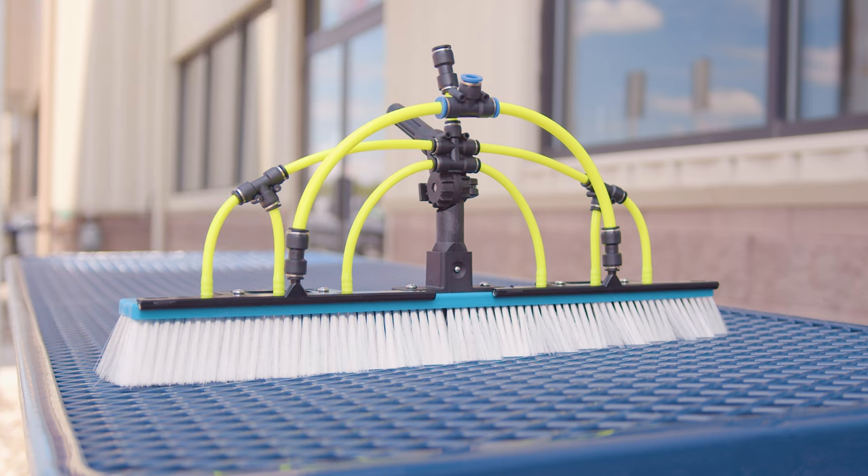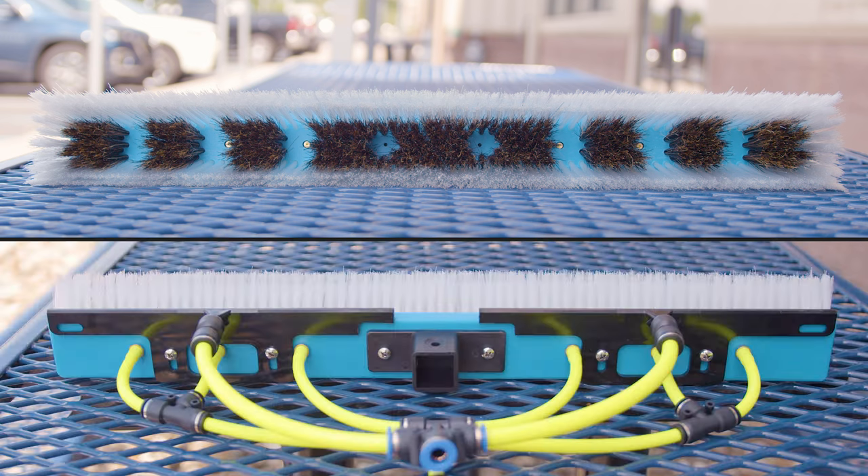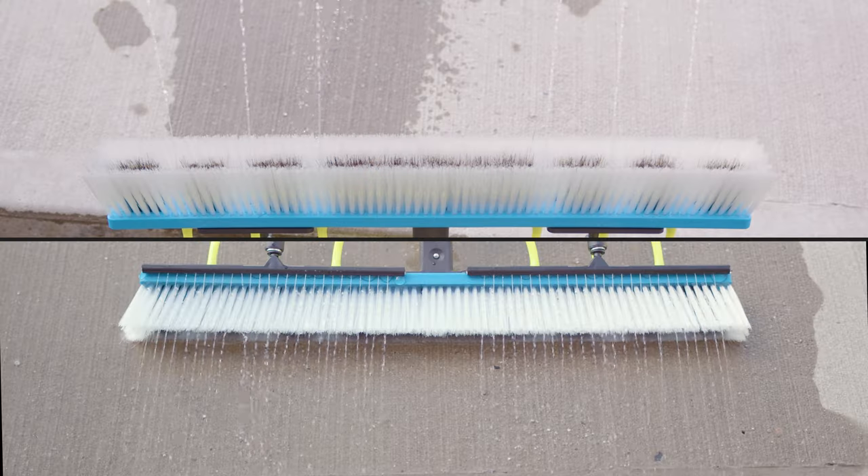What makes this brush even more impressive are the rinsing options. You can choose between six built-in jets or dual 12-inch rinse bars, providing a steady flow of water over the length of your brush, allowing you to switch between jet and rinse bar configurations effortlessly.